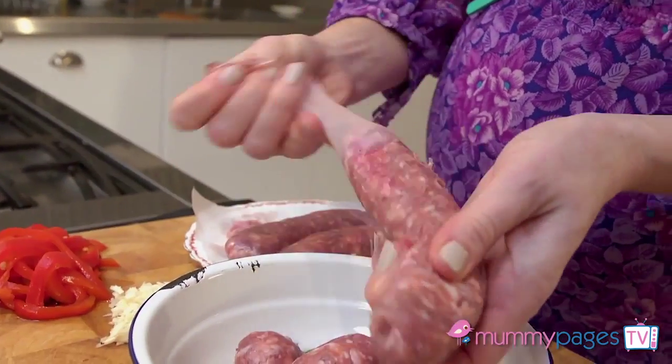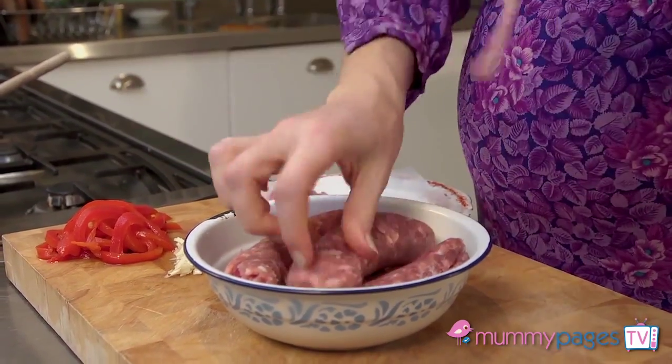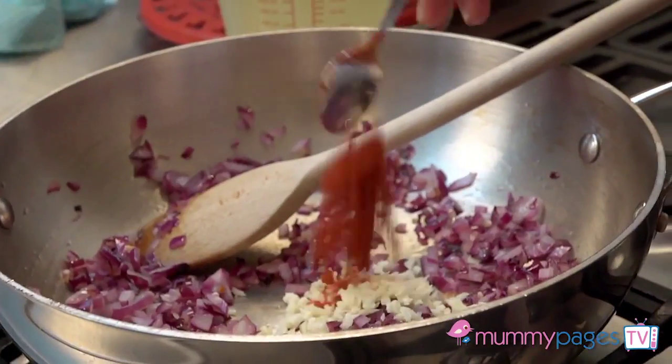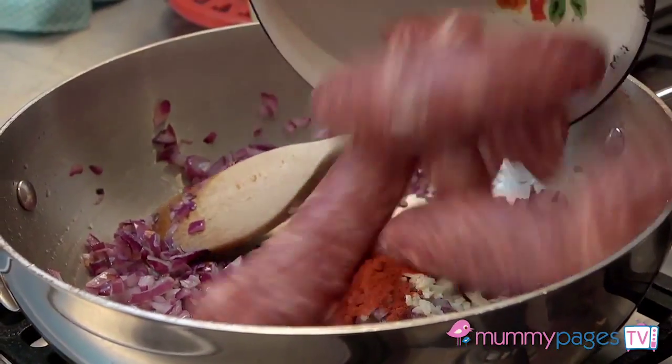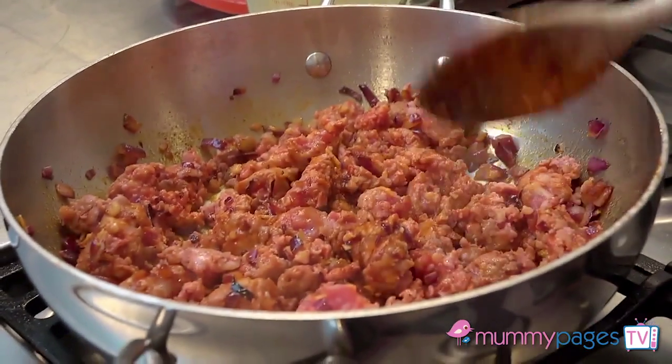Squeeze the meat of four Toulouse sausages from their casings into a small bowl, or you can use any good dinner sausage you like. Add the prepared garlic, some smoked paprika, and the sausage meat to the cooked onions, and fry for two to three minutes until the meat turns golden.